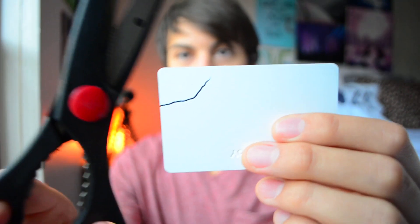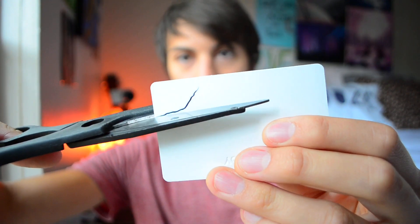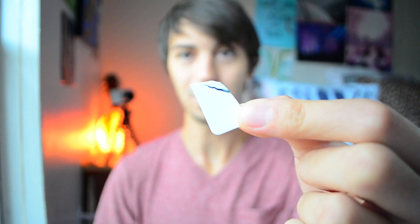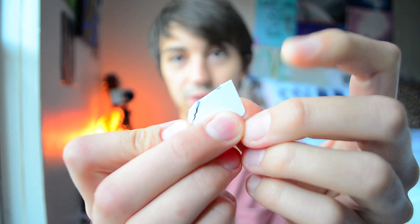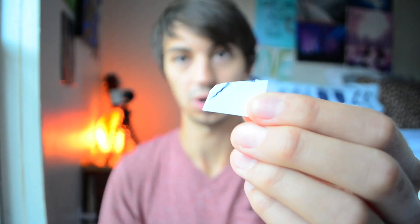Next we're going to get our scissors and cut along this line. Mine came in a little funky just because I was using the camera to watch myself cut it. So I'm just going to neaten up these edges with the scissors a little bit, soften them up and make the shape a little bit more like a normal guitar pick.